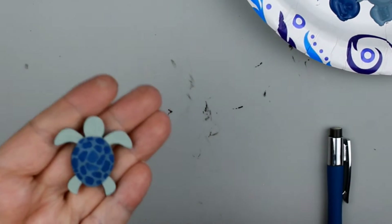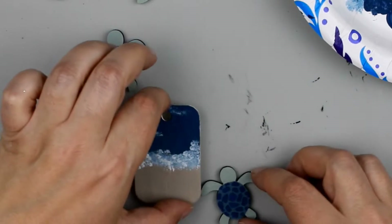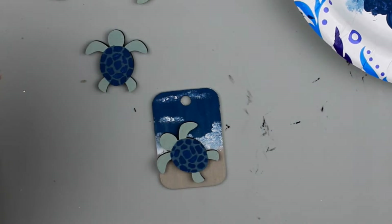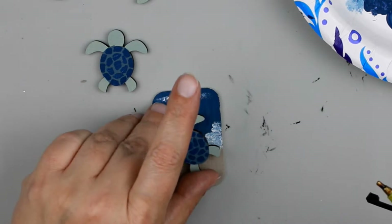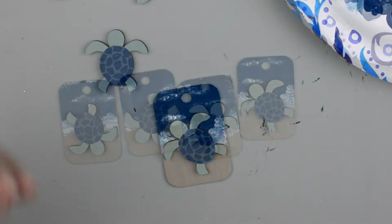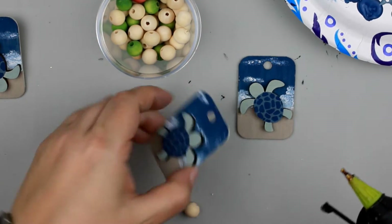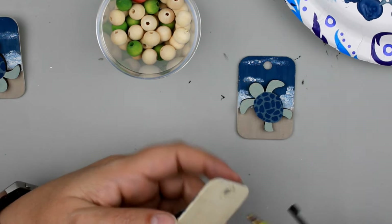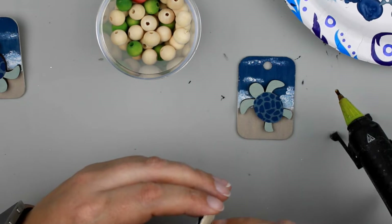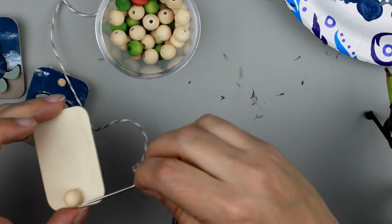Here's how it looks when it's all done — super cute! Now we're going to finish off our banner, so I'm going to add my sea turtles right to the front with a little bit of hot glue, adding them in different ways — one facing up left, one up right, one down left, one down right. Now I'm going to add a small bead to the back of each of my key chains so I can easily thread through my baker's twine.